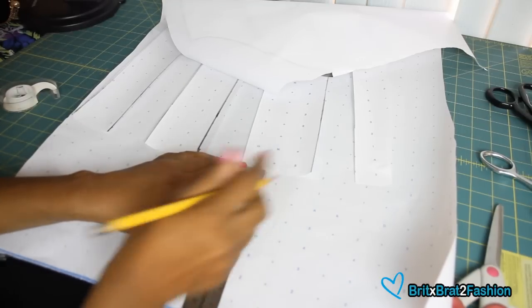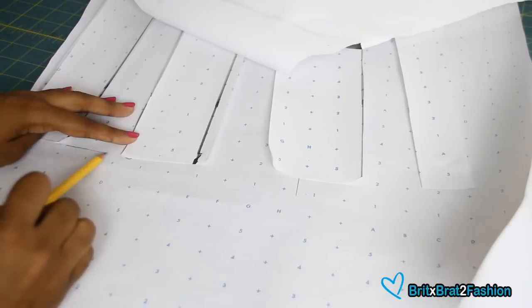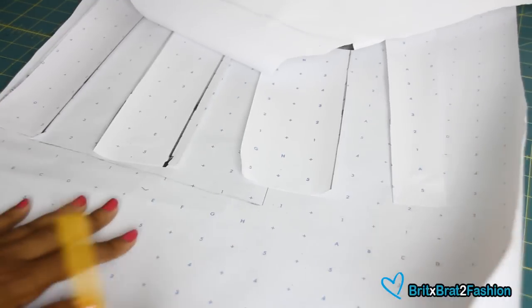Now you want to draw a line that's about three-fourths of an inch. This is the section that's next to the center, which is the third panel. Then you're just going to draw a nice curve from side to side, incorporating the lower area.